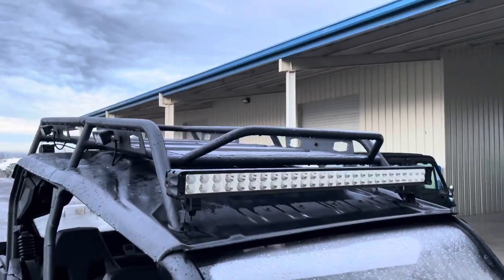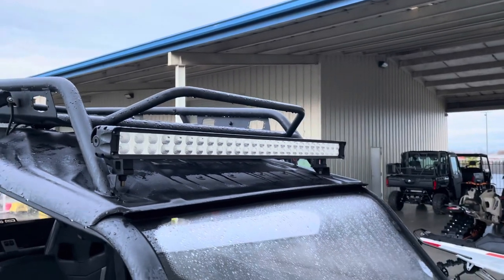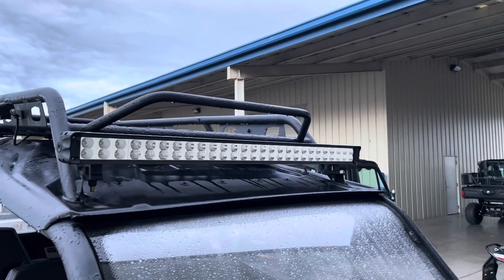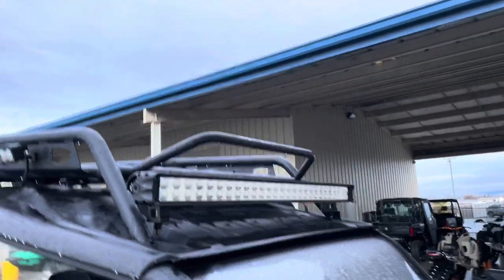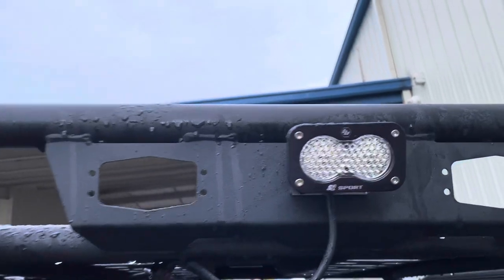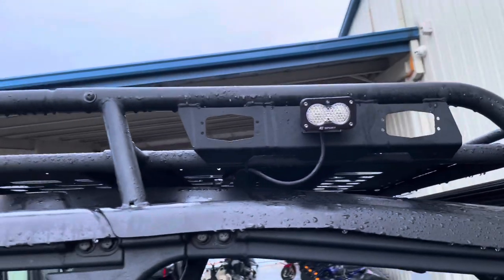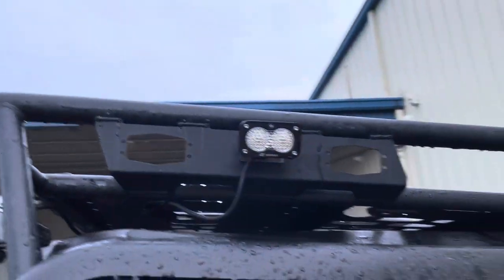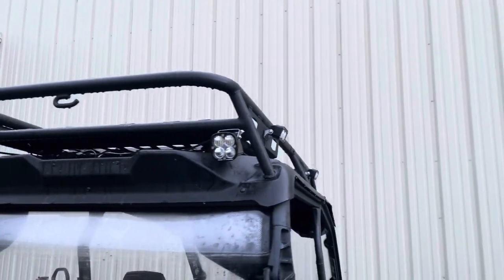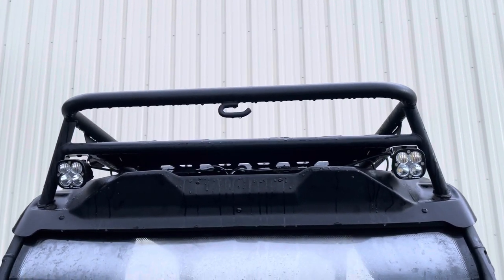We were able to get our hands on the full roof rack for this car. We did tons of lighting on it — this customer goes out in the woods late at night, so they wanted tons of lighting around the car. Up front we did the 39-inch double stacked light bar from Can-Am, and then as we make our way down the rack, we did two pairs of the S2 Sport ORC scene lights from Baja Designs, one on each side.